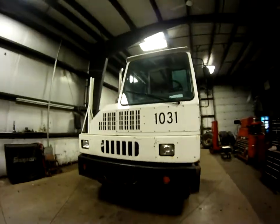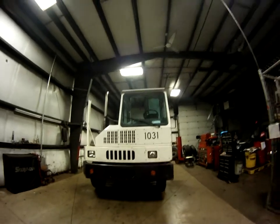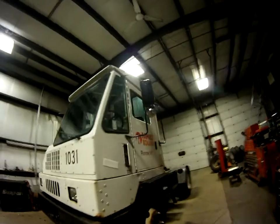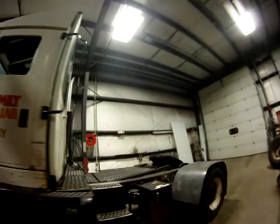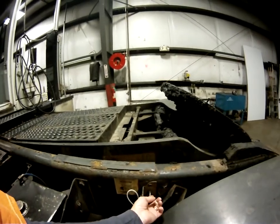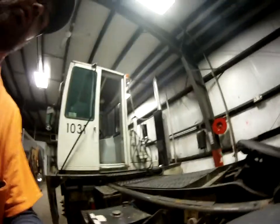This is a 2006 auto tractor, and this is how we lift the cab. You've got this cable here — we pull this out and then hit this switch here to raise it. Let me show you how it's done.